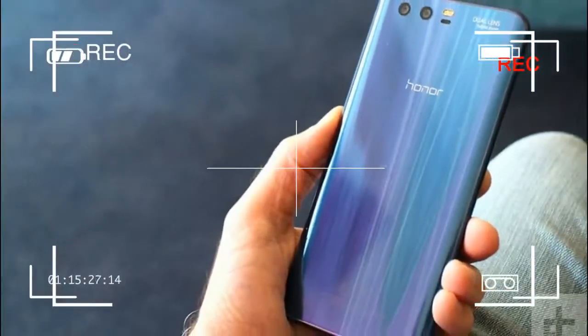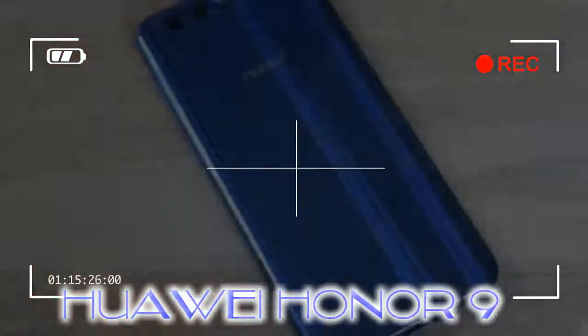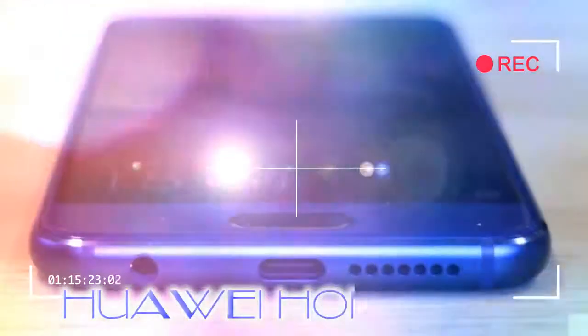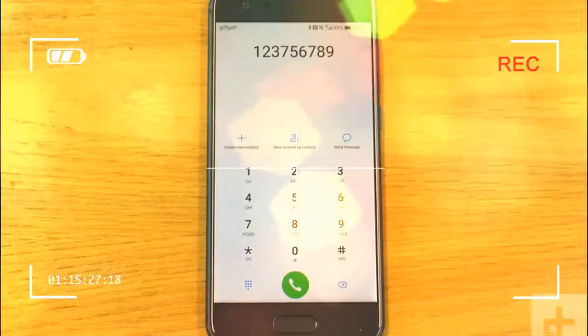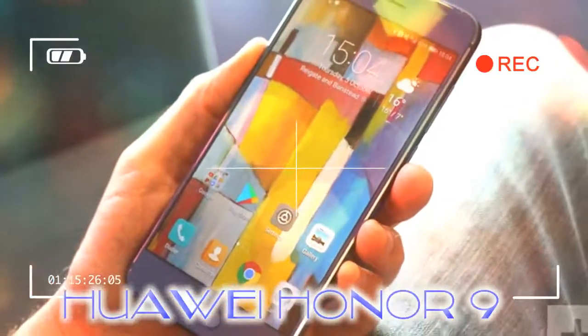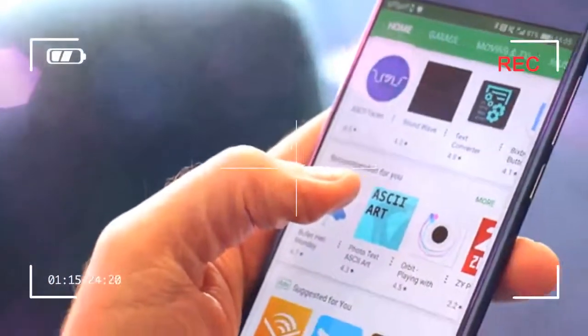It's the wonderfully crafted 3D glass rear that defines the Honor 9's look. Created using 15 layers of glass, a thermal bending process, and intricate nano textures in a mold that's replaced every 500 uses, the glassy reflective panel captures light in a gloriously eye-catching way you'll never get bored of seeing. Yes, it attracts fingerprints in the same way it catches light, and it's sure to smash if you drop it on a hard surface, but it doesn't matter.